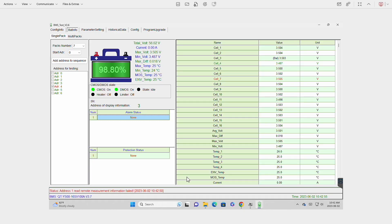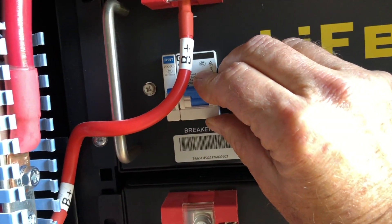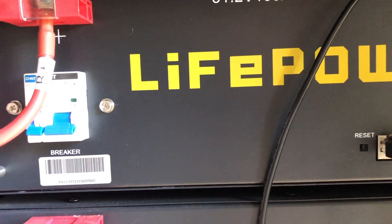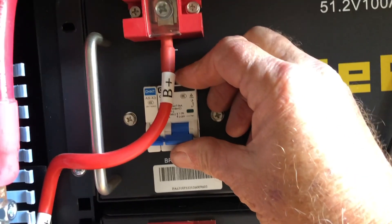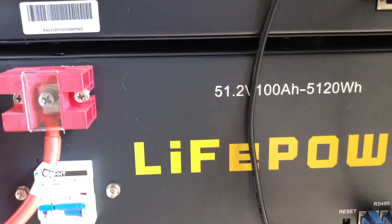Back at BMS tools, it doesn't look like resetting made any difference. So I'm going to go turn each of the modules off and then back on — just turn off the power, leave it off for a couple of seconds, then turn it back on, and repeat that for each module.